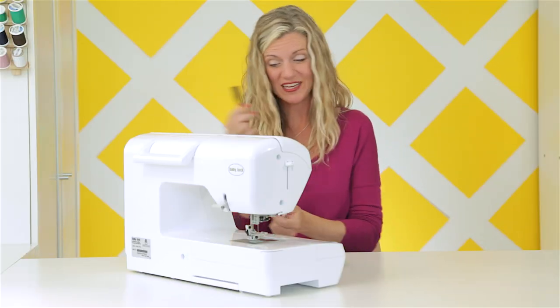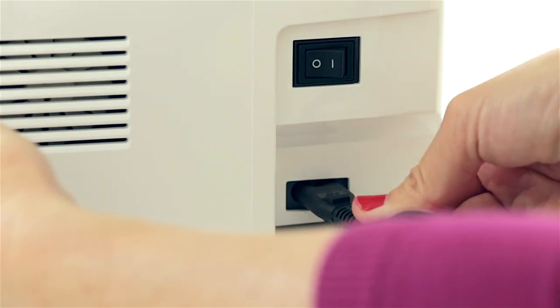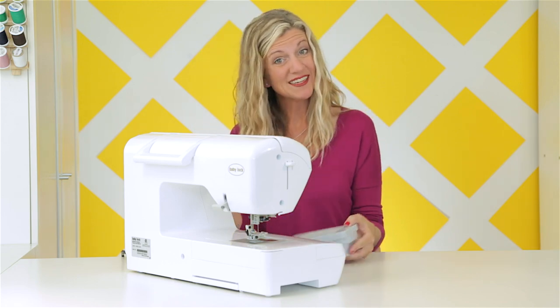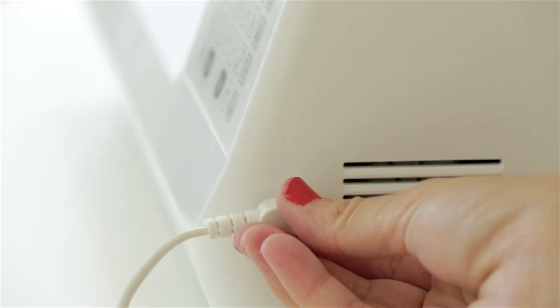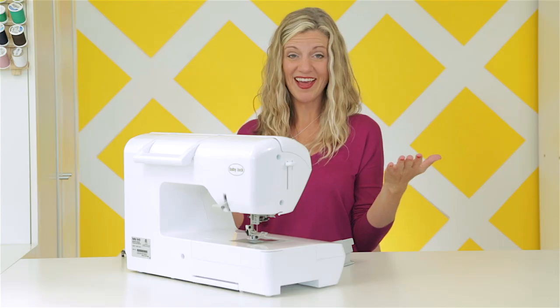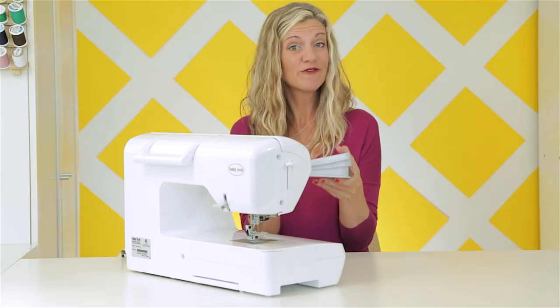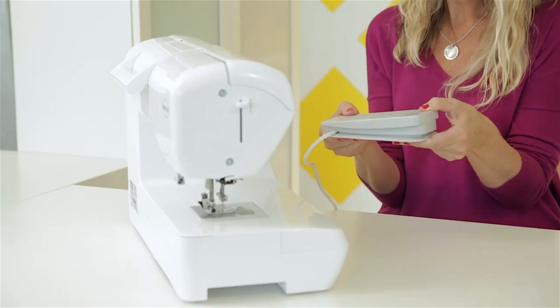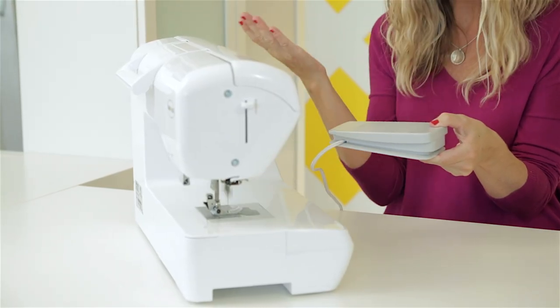Your machine comes with a power cord, and that goes into the side and then plugs into the wall. It also comes with a foot pedal, and that plugs into the side as well. Let's turn it on. Here's how the foot pedal works — let me put my presser foot down. When you press on it with your foot, it makes the needle go up and down. Pretty simple.